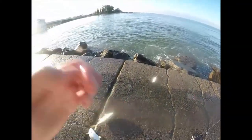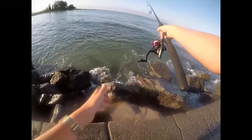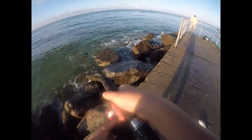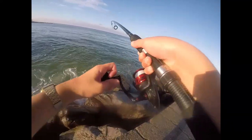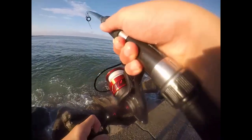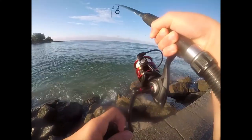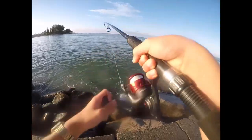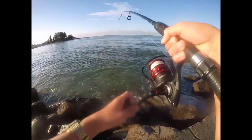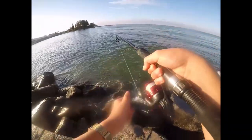Got two jacks — action! I just lost a ladyfish, but I just keep my GoPro rolling. This feels nice guys. My drag's really tight. Yeah, that's another jack. Another jack, another jackaroni.